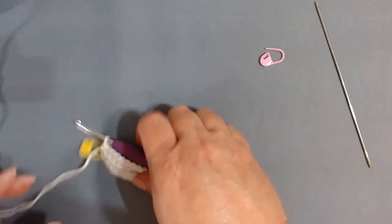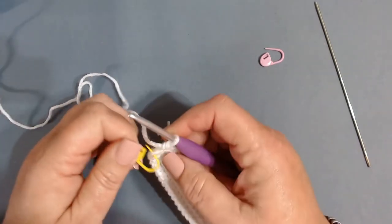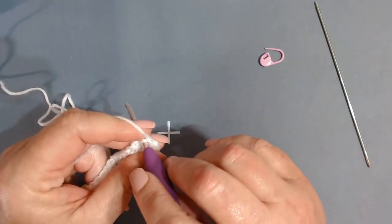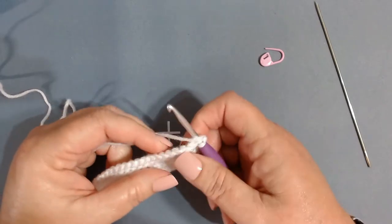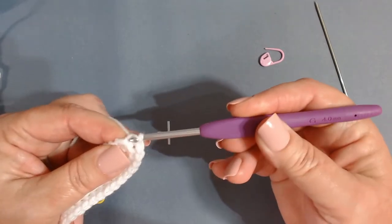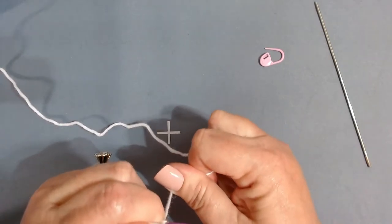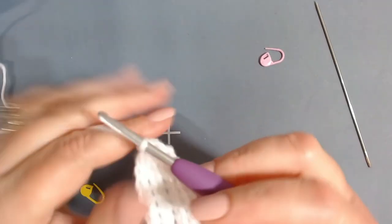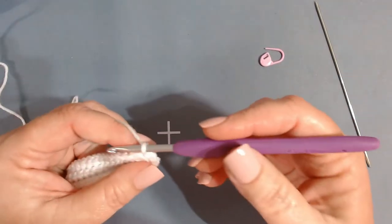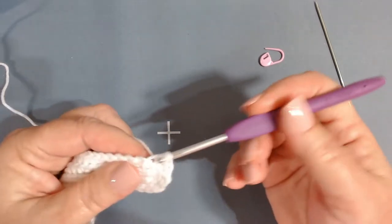I've made it around to my stitch marker. Remove it, insert the hook in there, and we're going to slip stitch into that chain one — pull it kind of tight — and chain one. Now we're going to work one more row of single crochet in the back loop only all the way around.